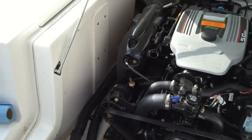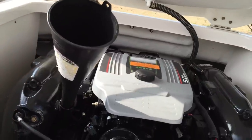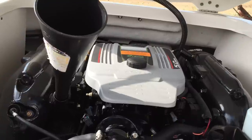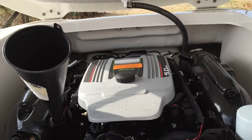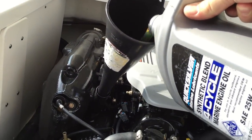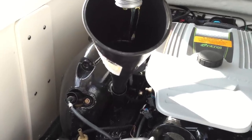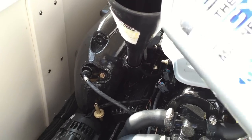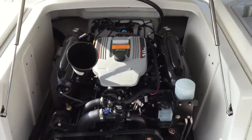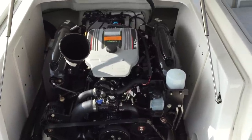Grab our funnel and put it down there. We're going to pour that whole jug of oil that we just opened in, plus a little bit more. We took out about 5 quarts. This jug here is about 4 quarts — one gallon. Dump it all in, and then we'll check our levels and add more as needed. Basically top it off according to your manufacturer's recommendation, and you should be good to go after that.